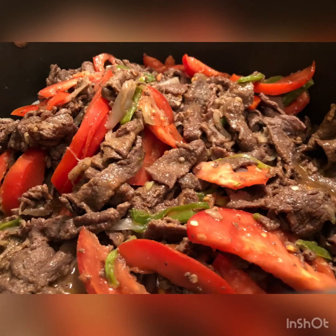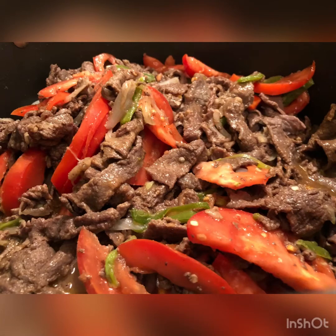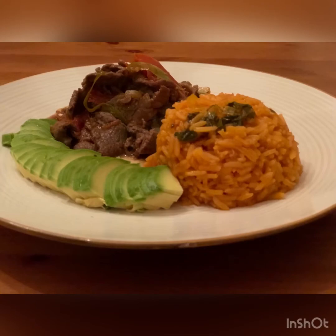Look at that — doesn't that look delicious? Oh my god, I could eat this every single day! I have some Mexican rice and avocados to plate it up with — that's a simple dinner for the family. I hope you guys like it and try it. Don't forget to subscribe to my channel. See you next time!